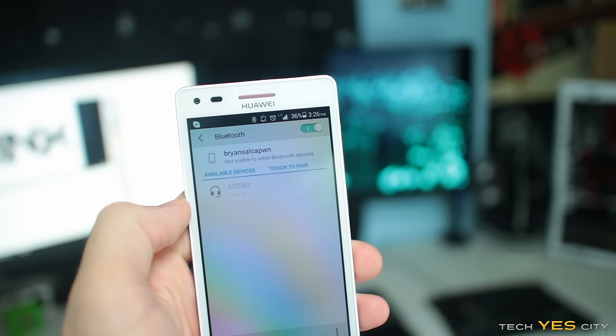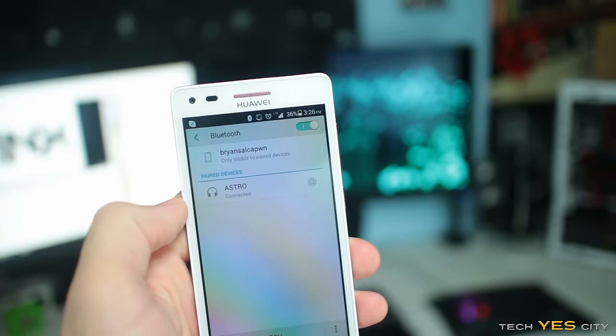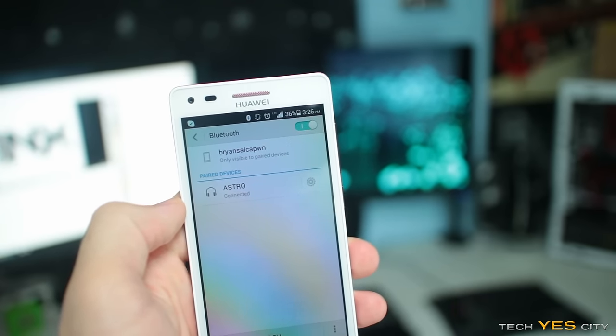It's time to get on to a sound test. With this unit it's easy — just pair up your smartphone to the device and then you can play any music you want. Let's get on to the test.